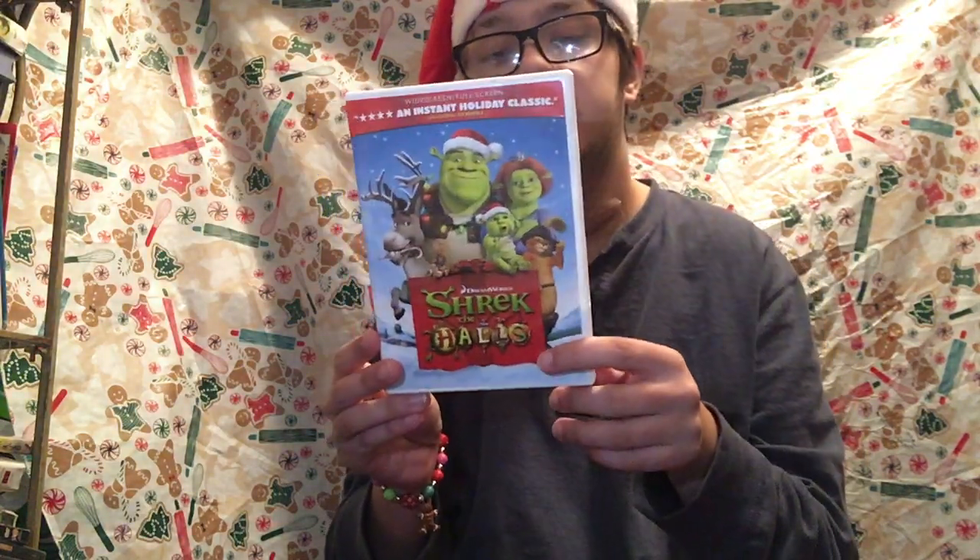Hi guys, welcome back to another 25 days of Christmas. You guys can see by the title, it's me, Shrek the Hors. Like I said, I will be doing this one. So here it is.